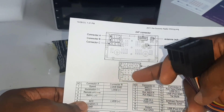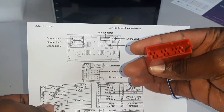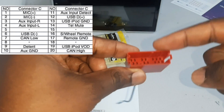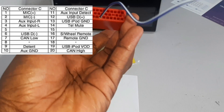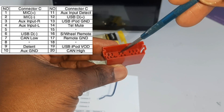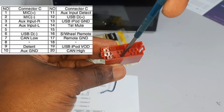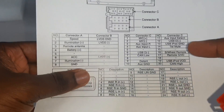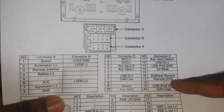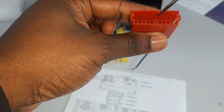On the diagram you see connectors A and B at the black ones, and then it connects to C at the top — that is the one I have here. That's where we have the steering wheel control harness. The steering wheel control is on pin 16 and the steering wheel control ground is on pin 17. If you count the pins — one down to 20 — on pin 16 and 17, the wires are missing. Pin 16 is the steering wheel control positive and pin 17 is the steering wheel control ground. Those pins are missing in connector C.